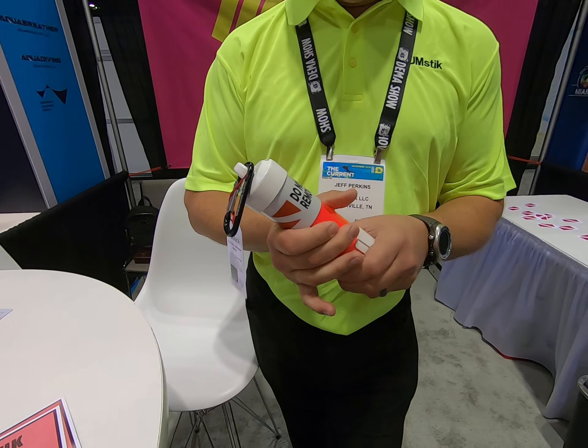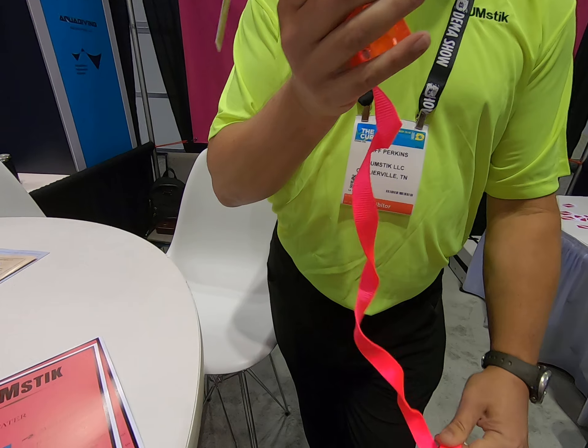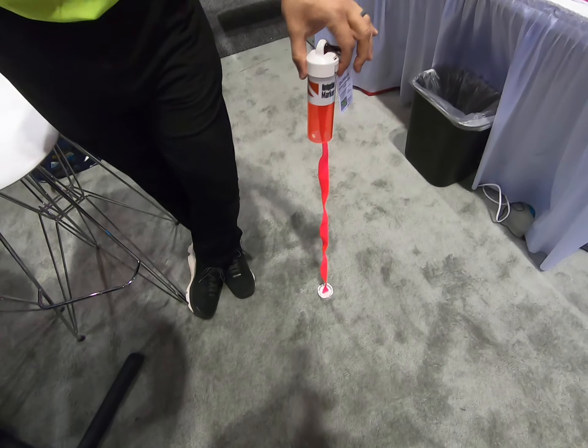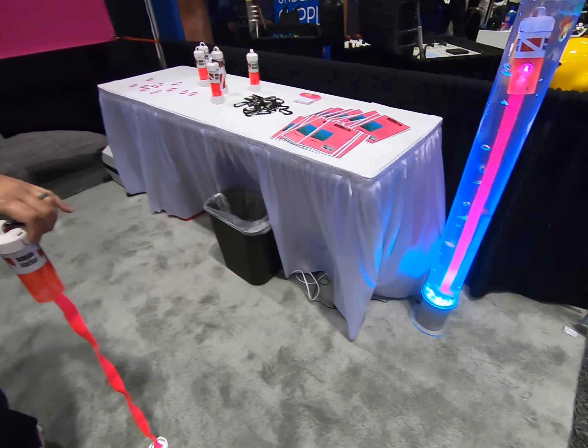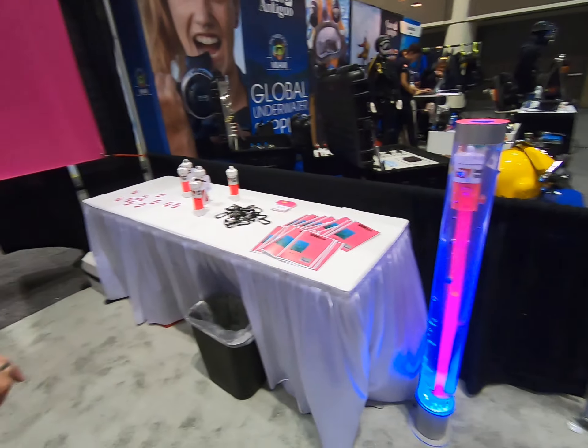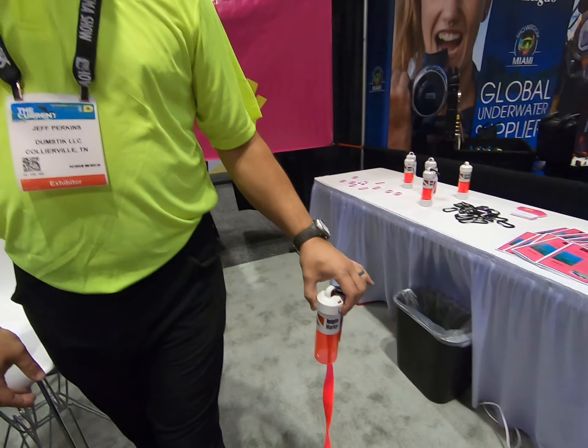When you're in the water and you get to the point you want to mark, you just twist the bottom, deploy your marker — it sits on the ocean floor and this floats above, just like it is in the aquarium there.